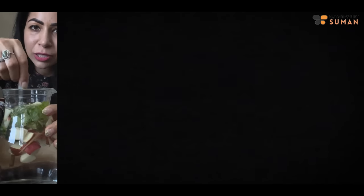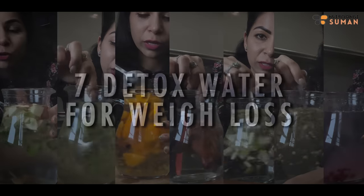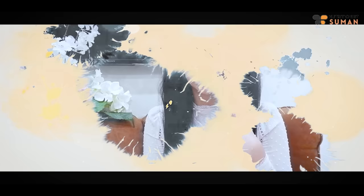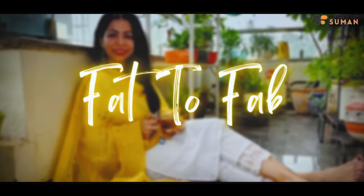Hi guys! Namaste! Welcome back to my channel, I am Sumanj. I have married and I don't want to get married.